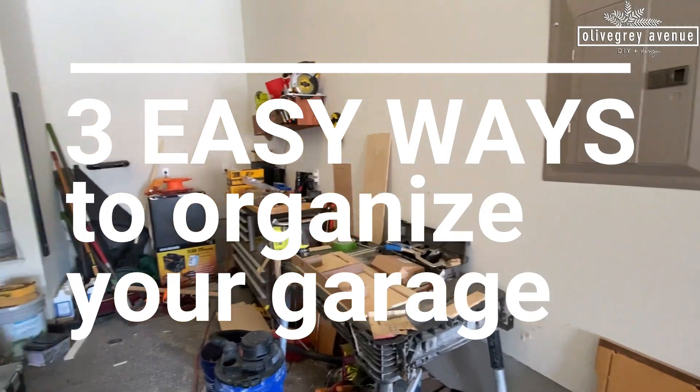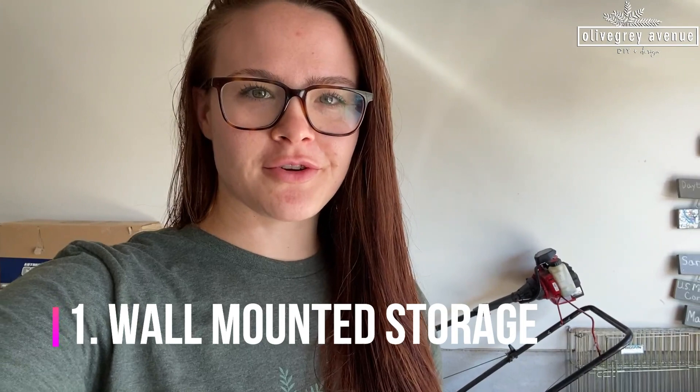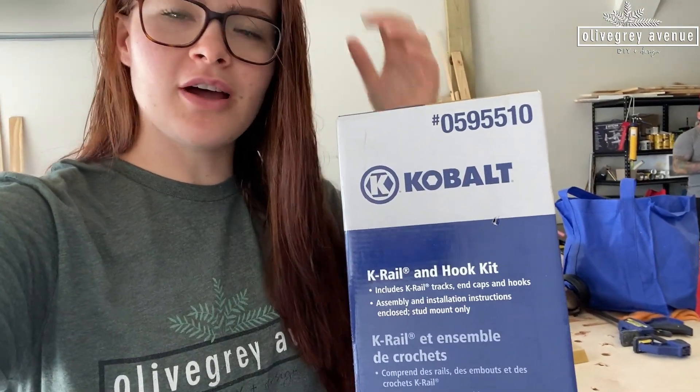We're going to start with three easy ways to organize your garage. We're starting on the organization for the garage. We have this wall here that's really not being used and a bunch of tools that need to get up off the ground and have a place to live. So we went to the store and got this system — it's a Cobalt K-rail and hook kit. We're going to be using this to hang on the wall and put our shovels and a bunch of different tools on it.